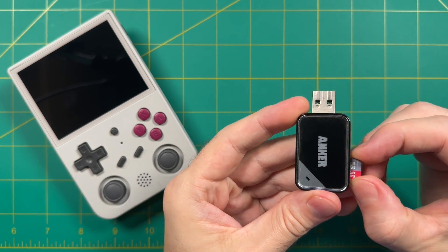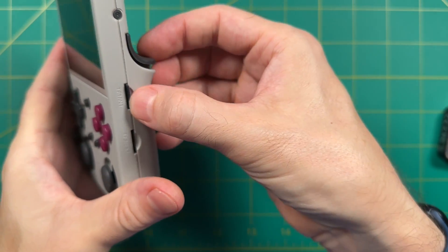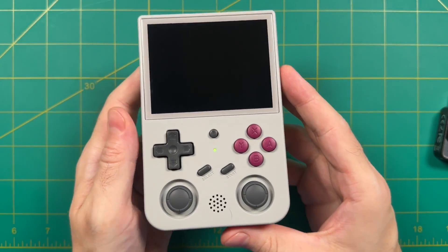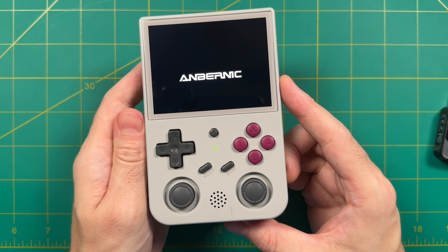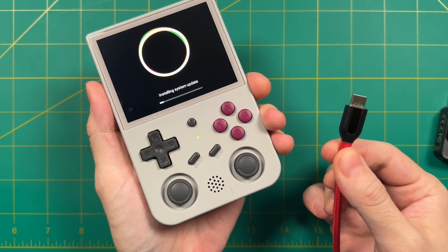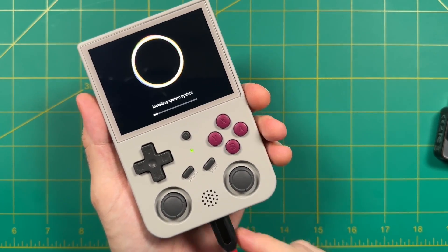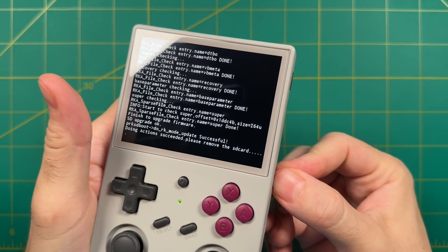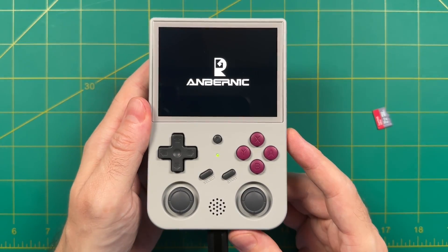All you have to do is pull the card out of your computer and plug it into your Anbernic RG353 device. Put it in the first microSD card slot and take any card out of the second slot as well. Power on the device and it'll immediately start updating the Android version — this process will take between five and ten minutes. I'd recommend plugging it into a power source so the battery doesn't die during installation. Once it's done you'll get a wall of text and it'll say to eject the SD card. Eject it and the device will restart into the new version of Android.